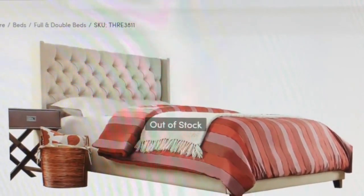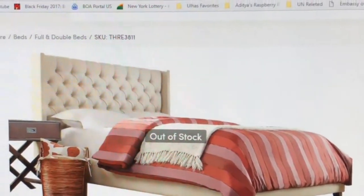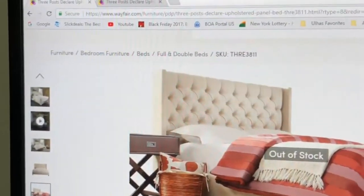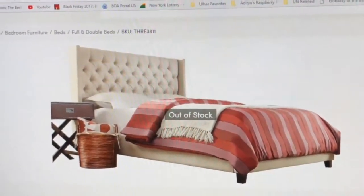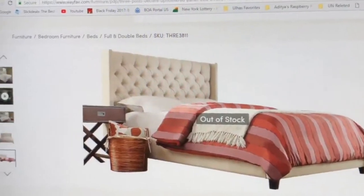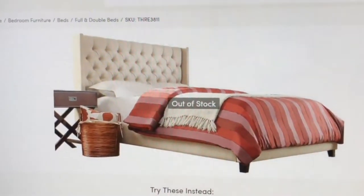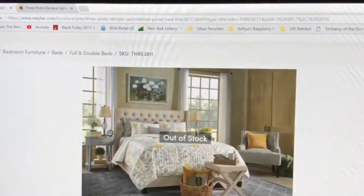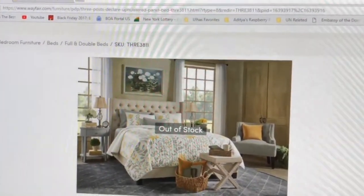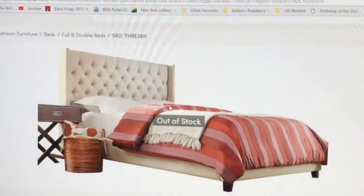Hello guys, today I'm going to show you the installation and assembly of the Declare polyester panel bed which we purchased from Wayfair. This is a pretty sturdy bed — it is currently showing out of stock, but it comes with the headboard and the panel. The one I'm going to install is the king-size one.